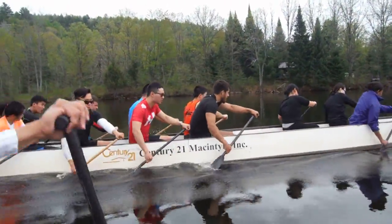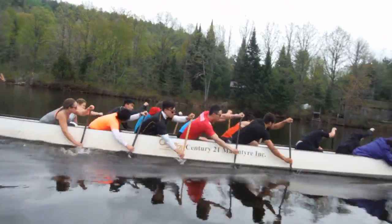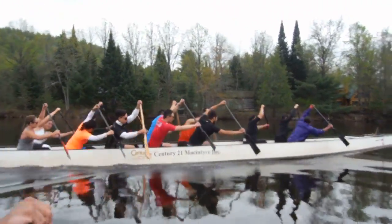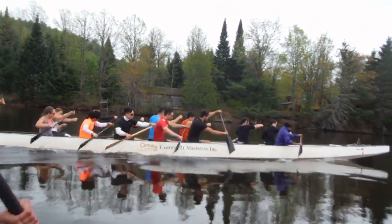70%, relax in the air. Nice and smooth, snap it off the back, follow the paddle to the front.